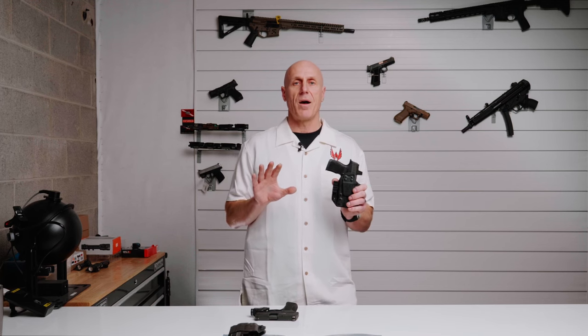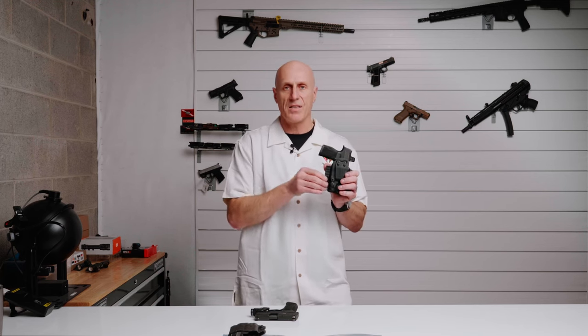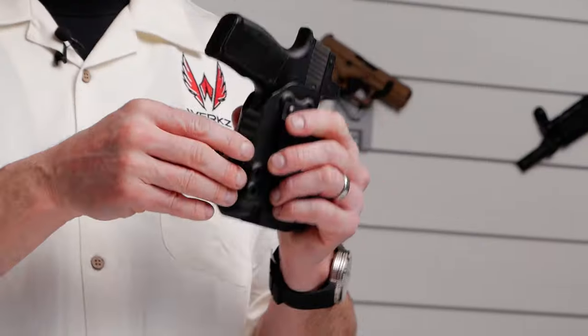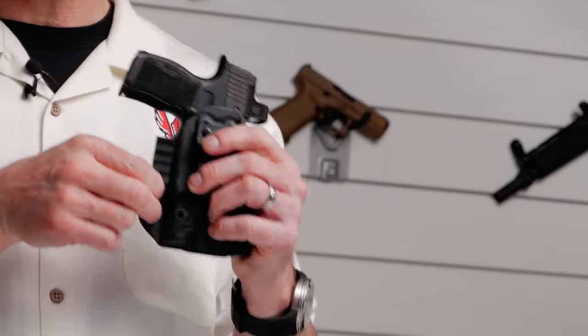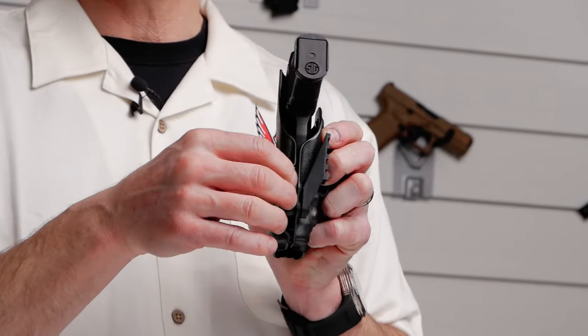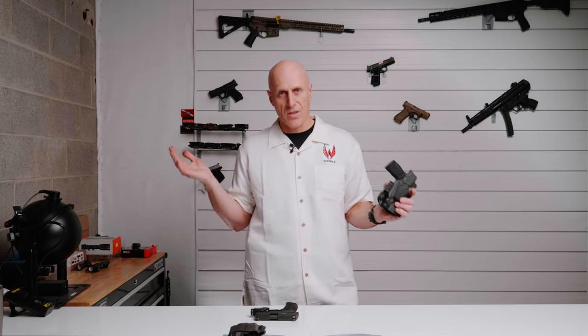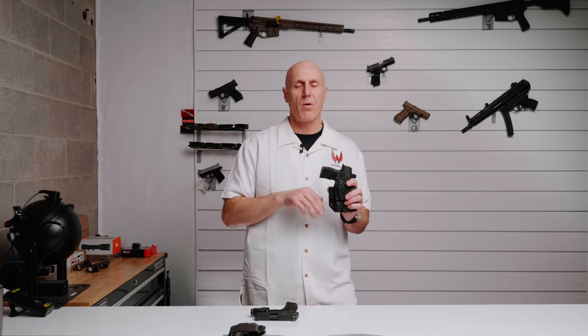Your particular body type and carry style may also require you to adjust the retention. In the case of WORX holsters, there are two retention screws that allow you to adjust retention on the spacers to get more or less retention. If you want more retention, screw them in a little bit more; if you want less, back them out a little bit.